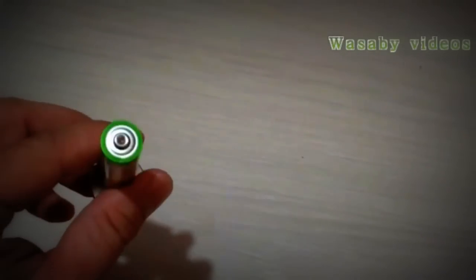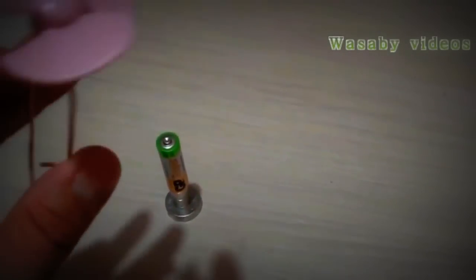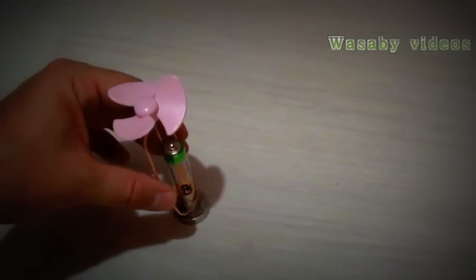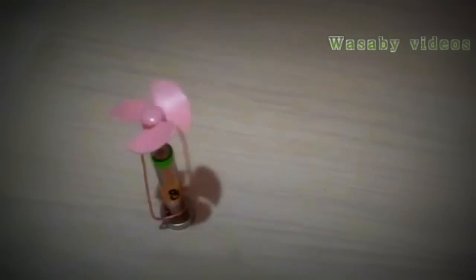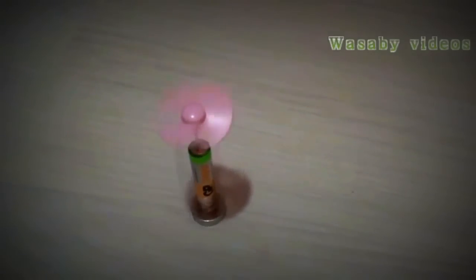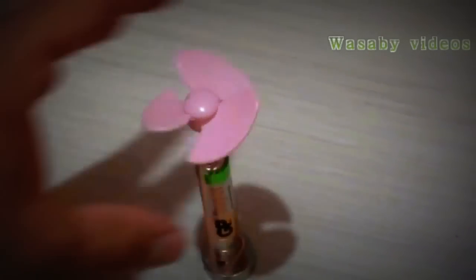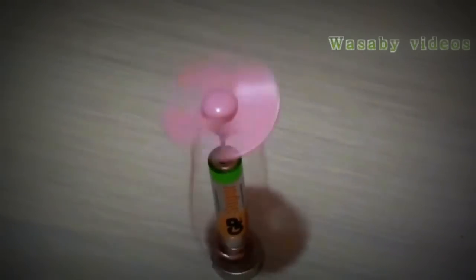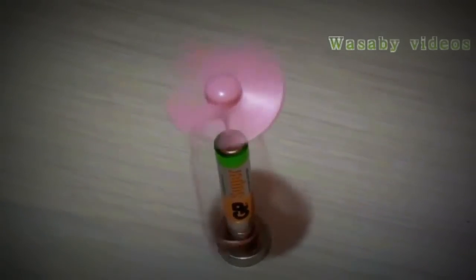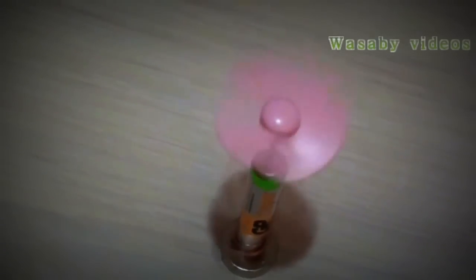We will put the battery on the Neodymium magnet. It's important to make a small hole in the battery so that the copper wire stays on the battery and doesn't fall down. I will put this copper wire in the middle of the battery and we can see how fast the motor operates. The operation is really very fast — with the plastic screw the operation is quite interesting and fast.